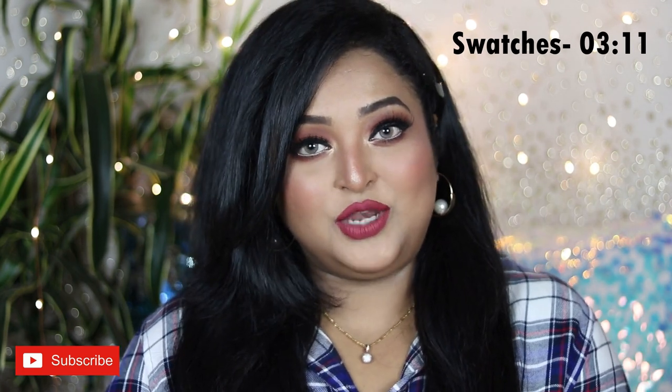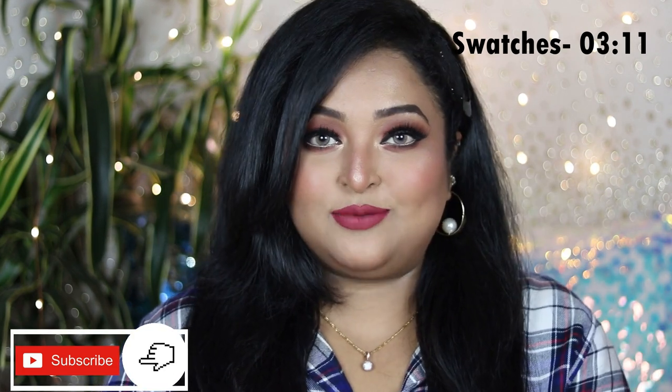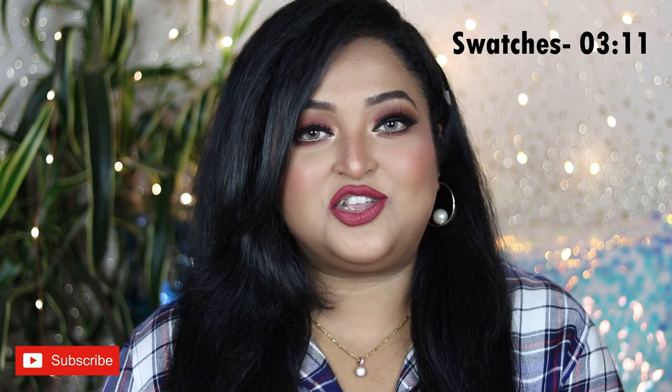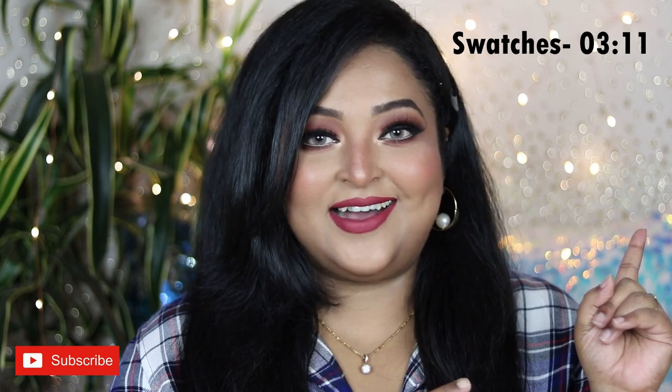I hope you're going to love this video, but before that make sure you subscribe to my channel and click on the bell icon next to the subscribe button so you get notifications every time I upload. Without any more delay, let's get started.